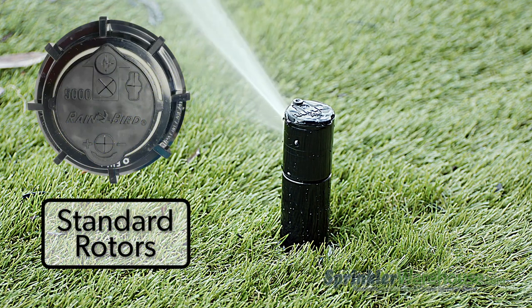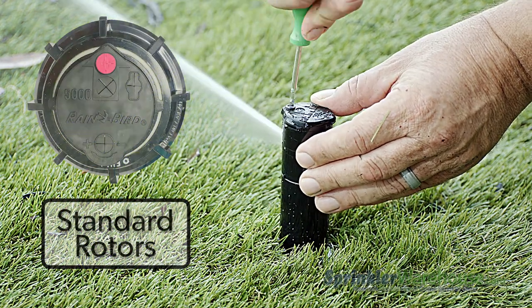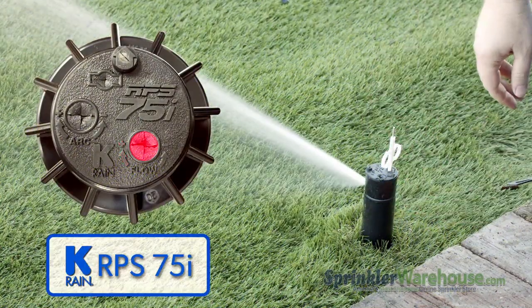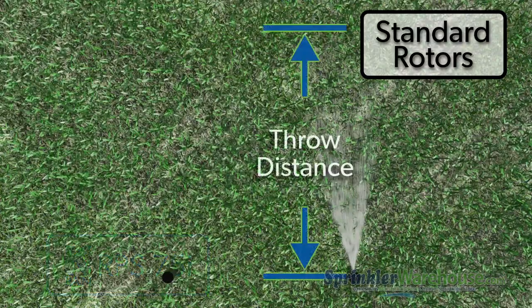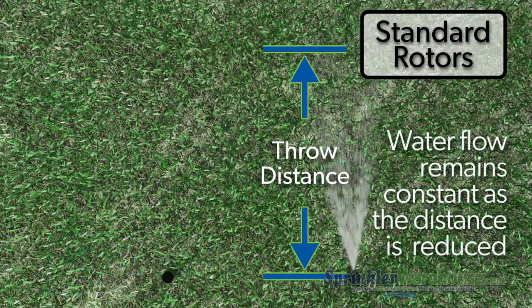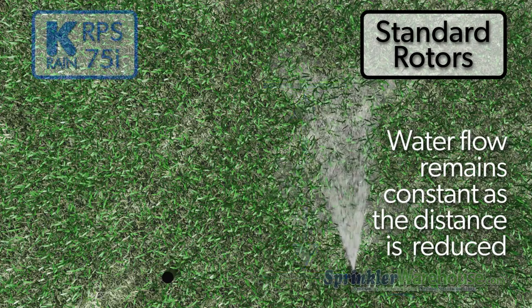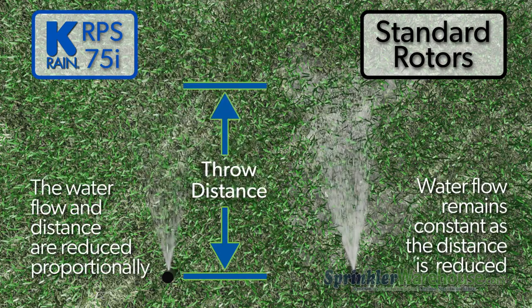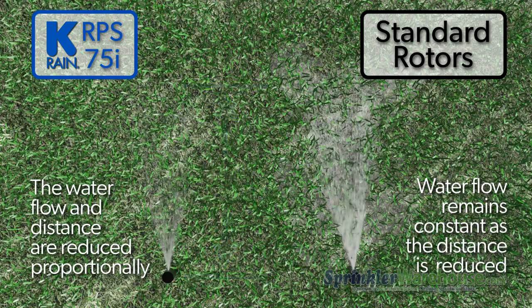On pretty much every rotor on the market, you can shorten the watering distance by tightening this little screw. On the RPS75i, you shorten the distance with this little slot. What's the difference? These rotors and every other rotor is shortening the distance while still delivering the same amount of water — you're wasting water. The RPS75i, however, is reducing the water flow proportionally so that the water per square foot matches the rest of the rotors in your zone.